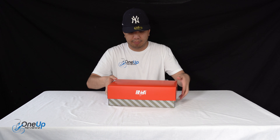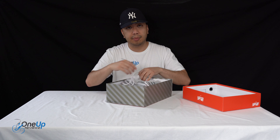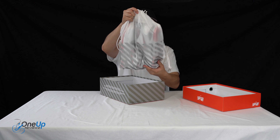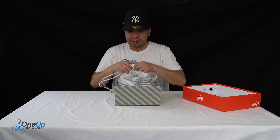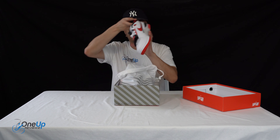So I'm just going to unbox it. And this time it comes in a sleek bag right here. You've got the Nike Air branding and the Billie Eilish branding on the sides. And here they are.